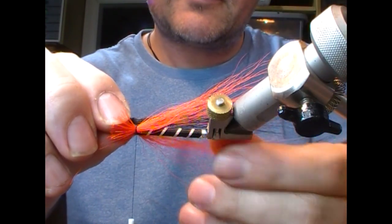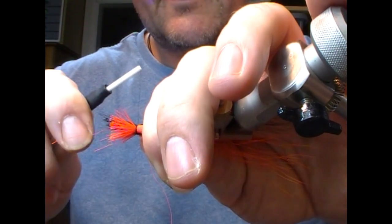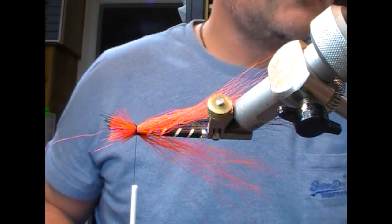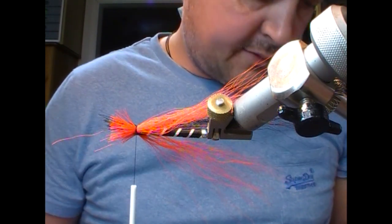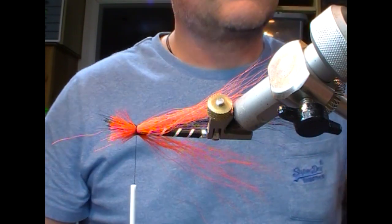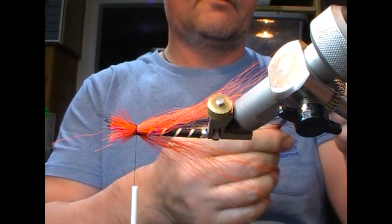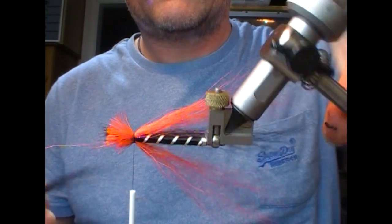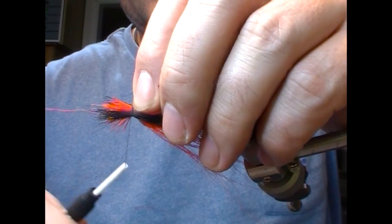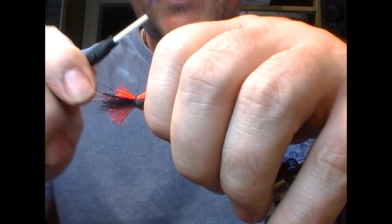Take a bunch of black bucktail, set it up, measure for length, and set it on the side. Note we're tying everything in on basically one or two turns of thread. Take another separate bunch of black, rid it of the short stuff, flip it over, and tie that in on the other side. So all the bucktail is now in place.